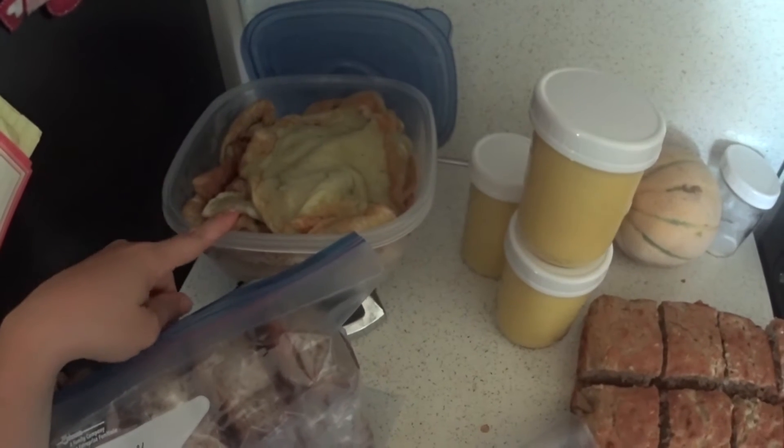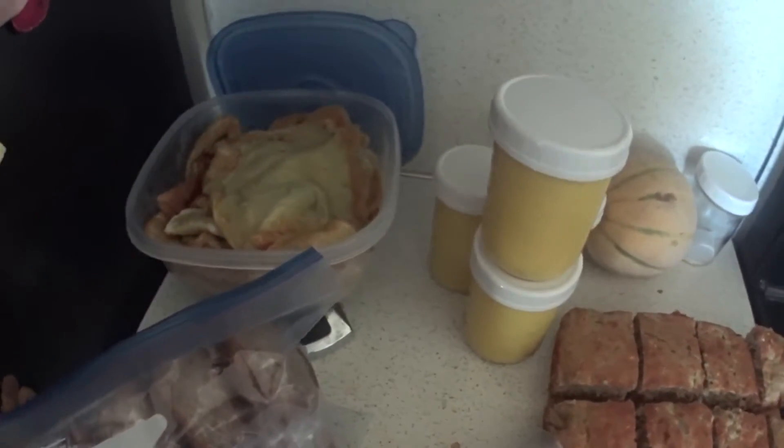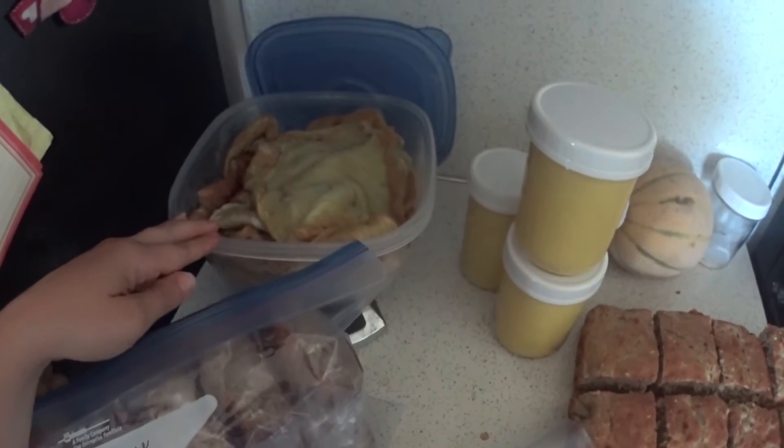The first thing I did this morning was a huge batch of Dutch baby, or German pancakes. The family loves that. I have a video on those and I'll put a link down below.